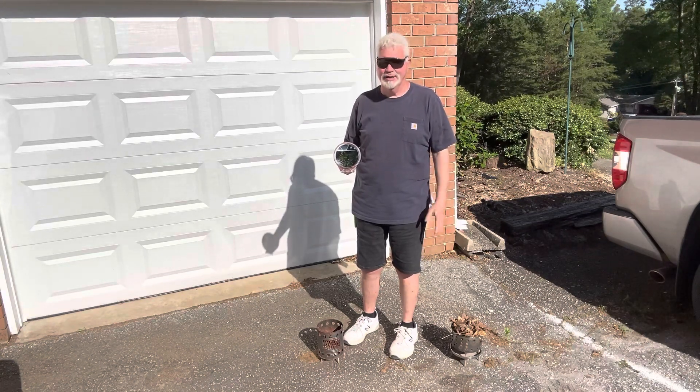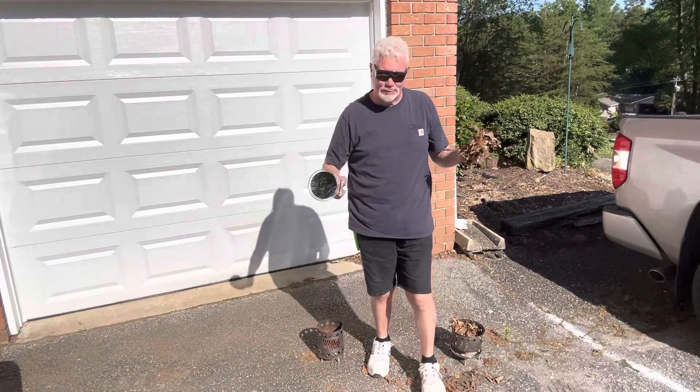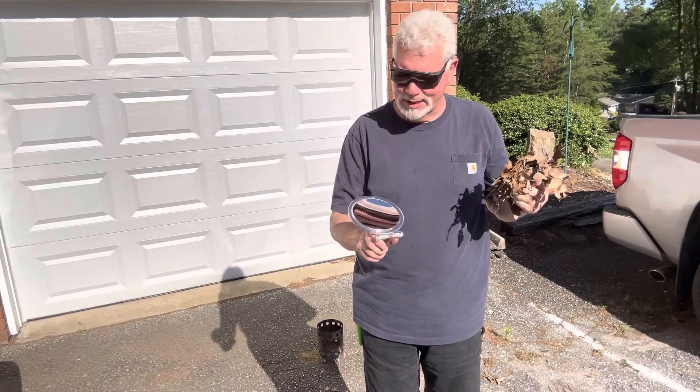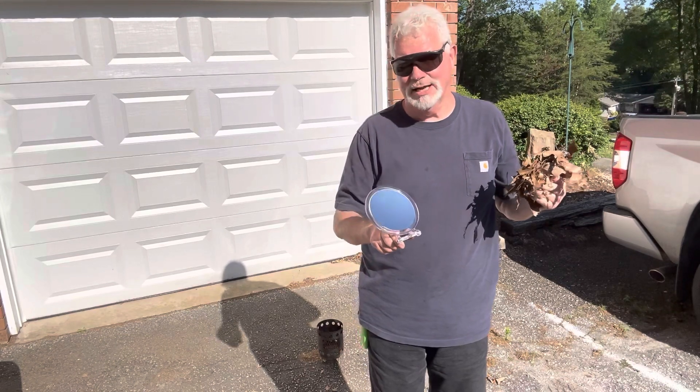Got some leaves straight off the ground. Let's try three ignitions. Grab up a handful of leaves — you don't want to hold them too tight, you don't want to be too loose. That concave mirror will collect photons, direct them to the center, and then those will be projected out about 10 inches.